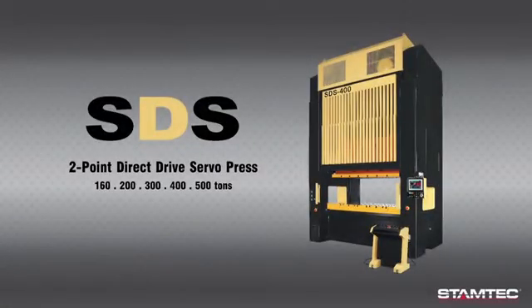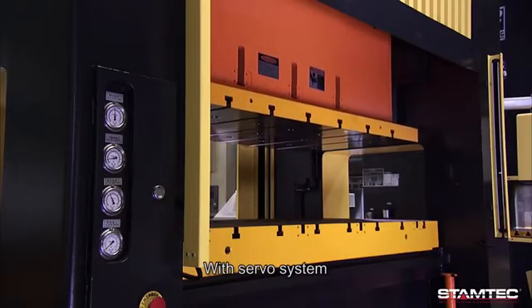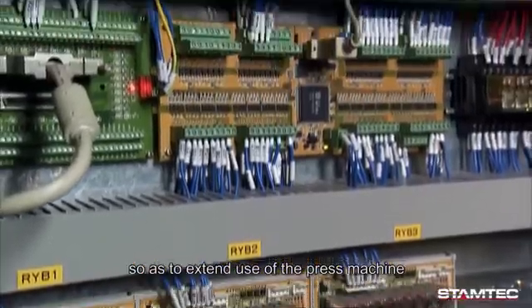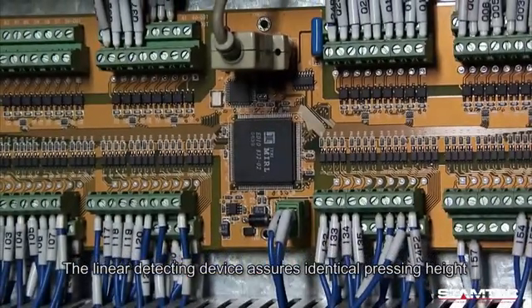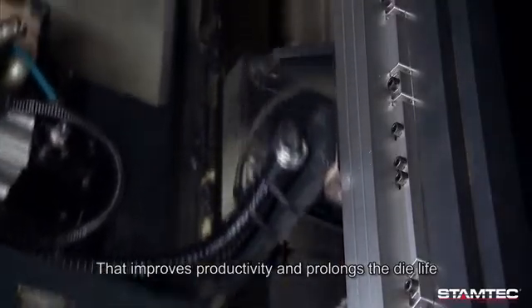The Two-Point Direct Drive Servo Press integrates the mechanical press and NC servo control system. It is an intelligent composite and green product. With the servo system, the slide speed can be changed for hard forming materials, extending the use of the press machine. The linear detecting device assures identical pressing height with a bottom dead center rectification system that improves productivity and prolongs the die life.